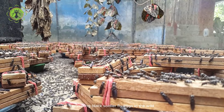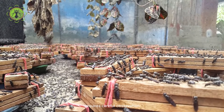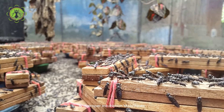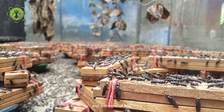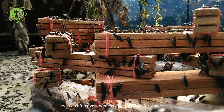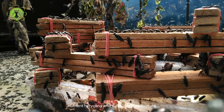Harvesting Black Soldier fly eggs in the wild requires careful observation, strategic placement of attractants, and proper incubation techniques. By understanding the natural habitat and behavior of BSF, we can effectively harness their potential for waste reduction, nutrient recycling, and sustainable agriculture.